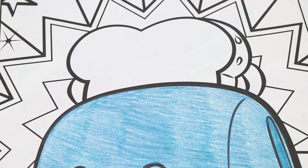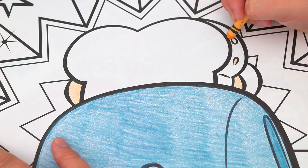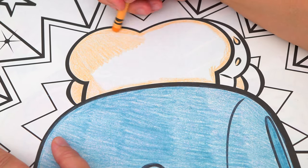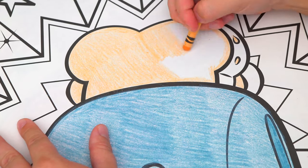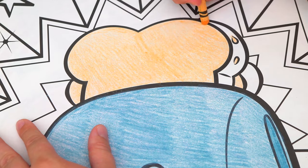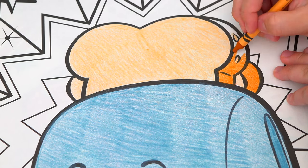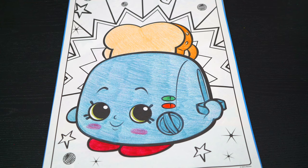And let's color in the toast at the top tan. Now I'm all finished coloring in Toasty Pop. Now let's color in all this stuff in the background.